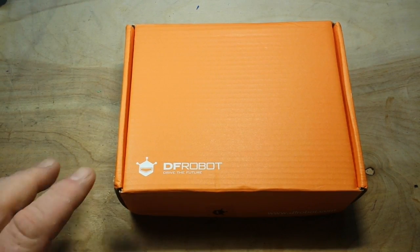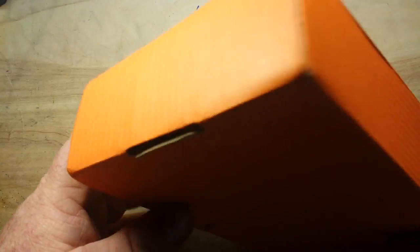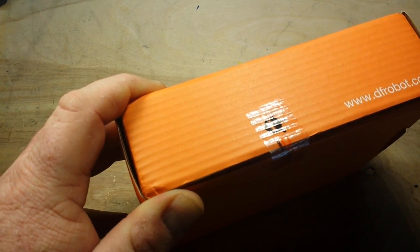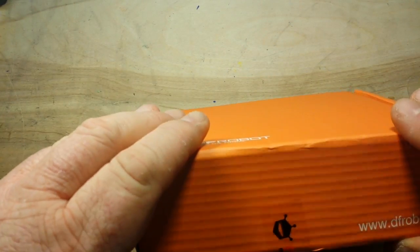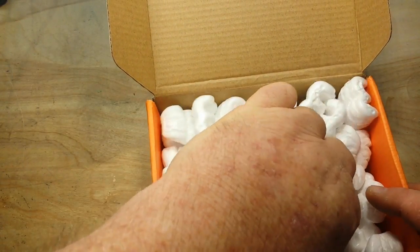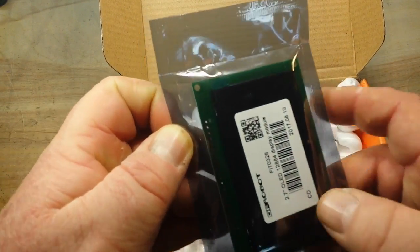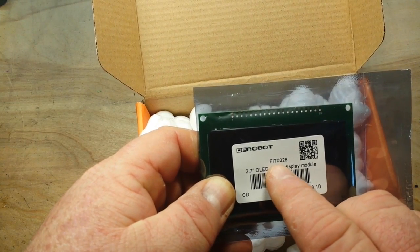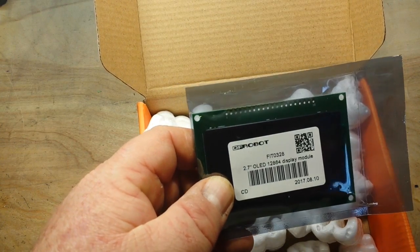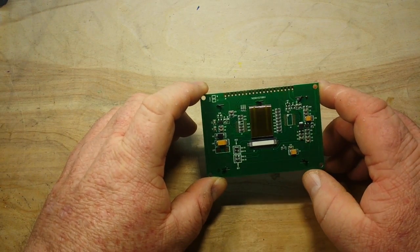Hey, what's happening guys? I've got a new package from DF Robot and it has absolutely no markings on it whatsoever. I think I know what it is — I think it's an OLED display. Many packing peanuts... yes, indeed it is: product FIT0328, 2.7 inch OLED display module. Very cool — that is a big OLED.